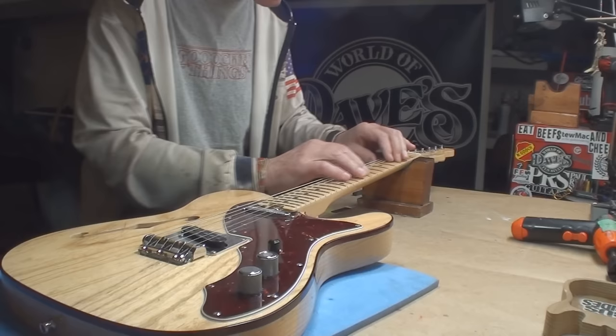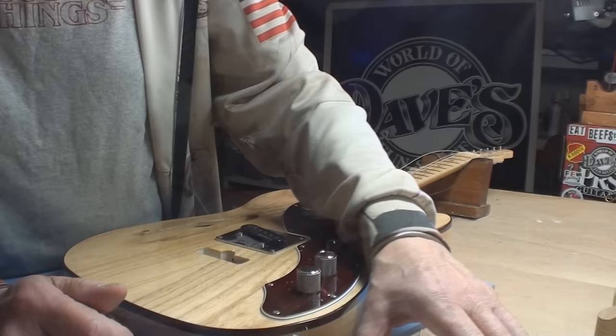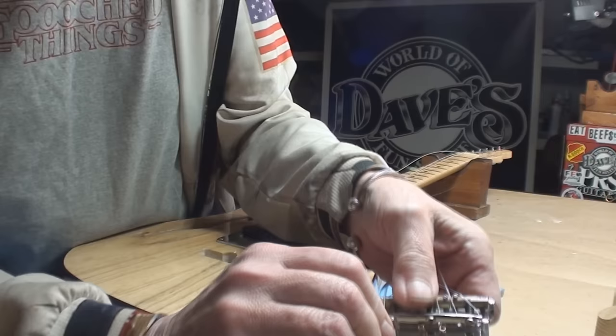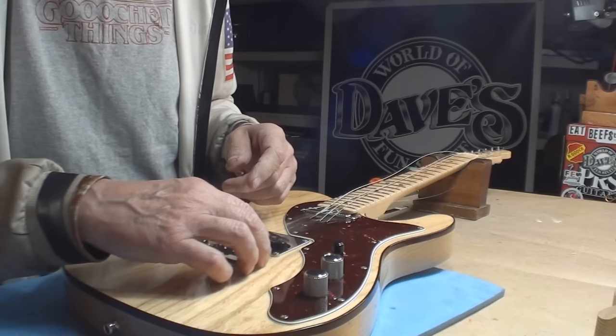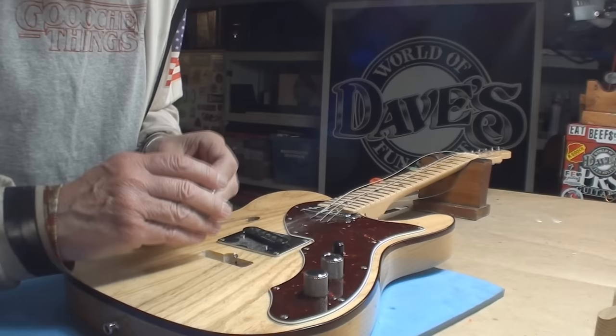It's got a little bit of fret buzz but we're going to spot-level that out. Apparently this has a compound radius - let's find out. Get the strings off. Well, I never expected this: the whole bridge pops out of there - it just sits in there. There's a wire arrangement here that makes sure it grounds out. The whole thing just pops right out. I wonder what they were thinking.